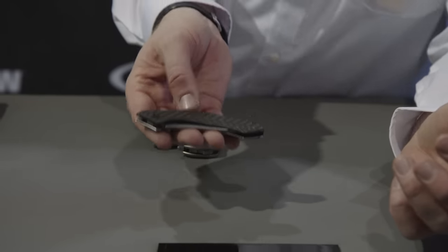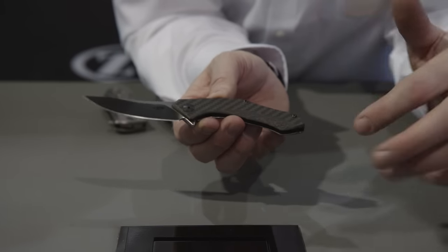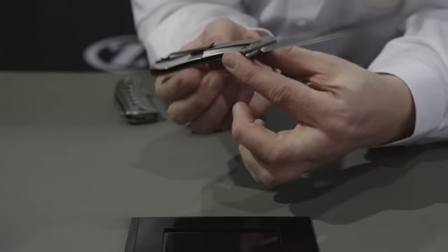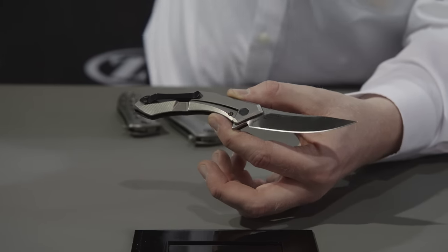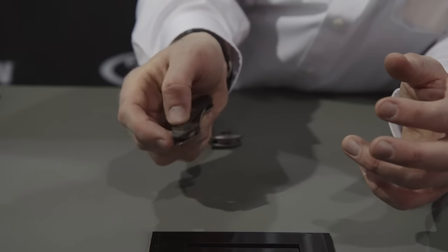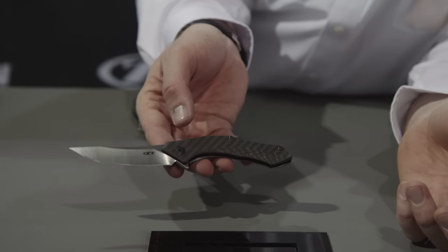Next up, we have another great new design from Dmitry Sienkiewicz. This is called the model 0460. We've used that cool new carbon fiber that we're able to get a color out of — this one has kind of a bronze look to it. It's got flats and some 3D machining on it. This is based on Dmitry's Polychotky Jr. model — a 3-inch S35VN blade, stonewash and satin two-tone finish, riding on KVT washer bearings. It's got a single-position pocket clip, titanium frame lock, and an MSRP of $225.